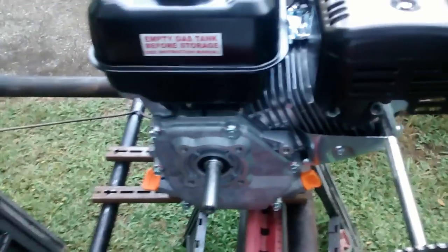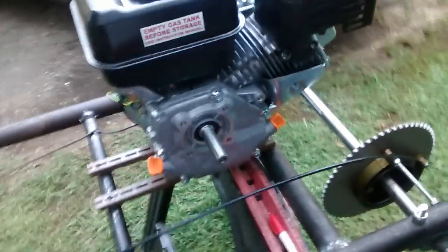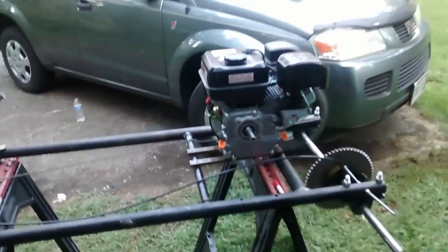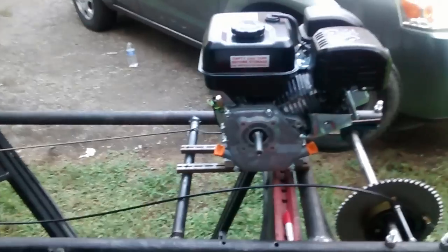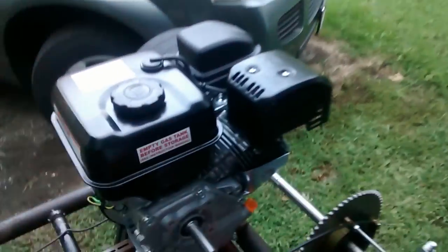The engine is just sitting on there — I don't have a clutch or a chain yet. I have to buy the clutch and the chain. I'm just sitting it up there to get an idea of what it looks like, like I said in the beginning of the video. I know it ain't going to look exactly like this, but this is a ballpark image of what it may look like.